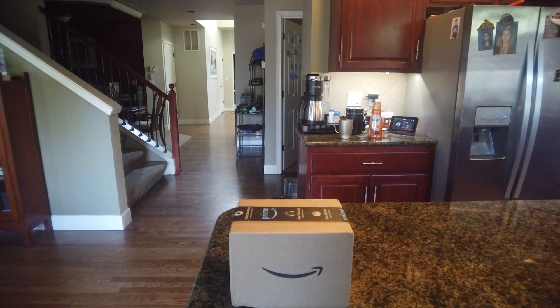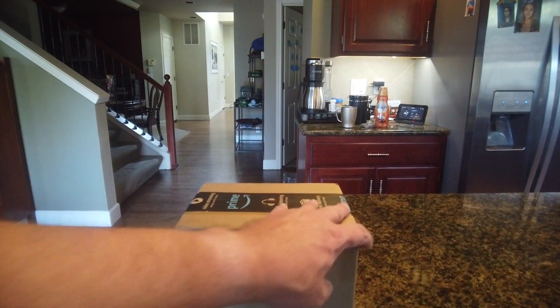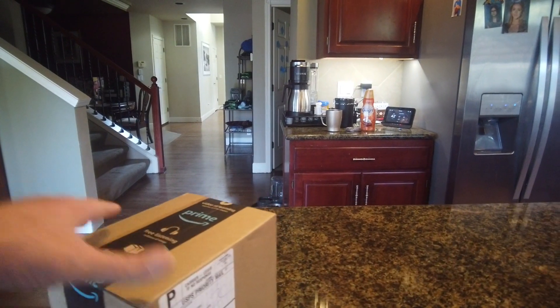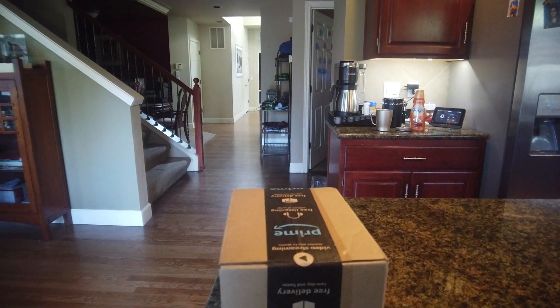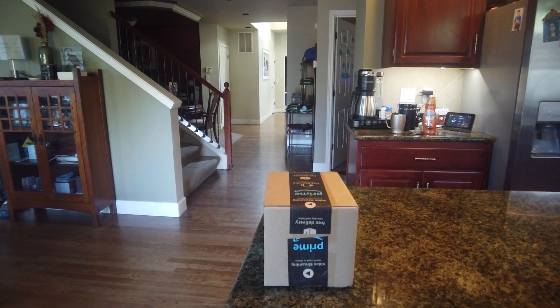We got a box from Amazon — wonder what's in it. All right, we have another unboxing. Hello there, this is Jeff's Reviews and More, and I'm Jeff.